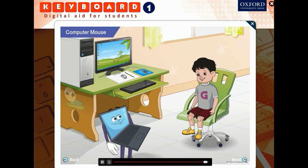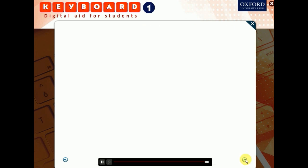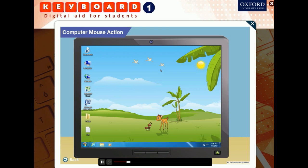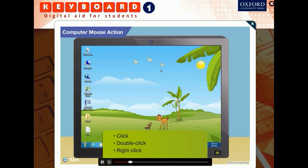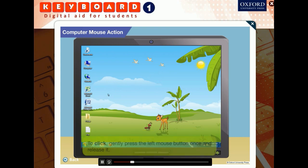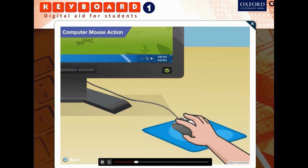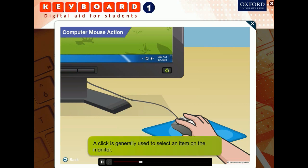What are the left and right buttons used for? When we use a mouse, a pointer appears on the screen. The pointer helps to point at and select objects on the screen. The left and the right buttons are used for mouse actions. There are four mouse actions: click, double click, right click, and drag and drop. To click, gently press the left mouse button once and release it. The mouse makes a clicking sound. A click is generally used to select an item on the monitor.